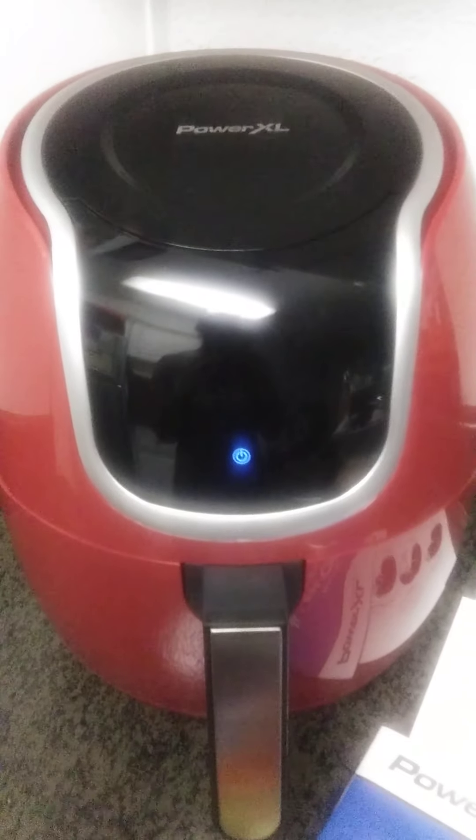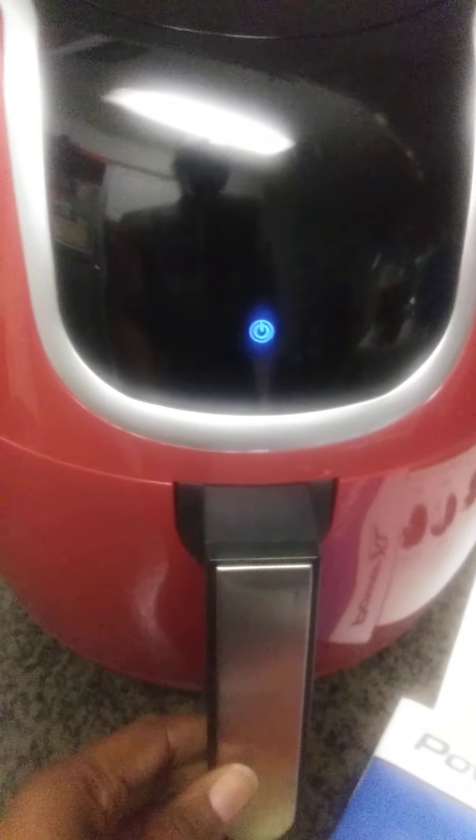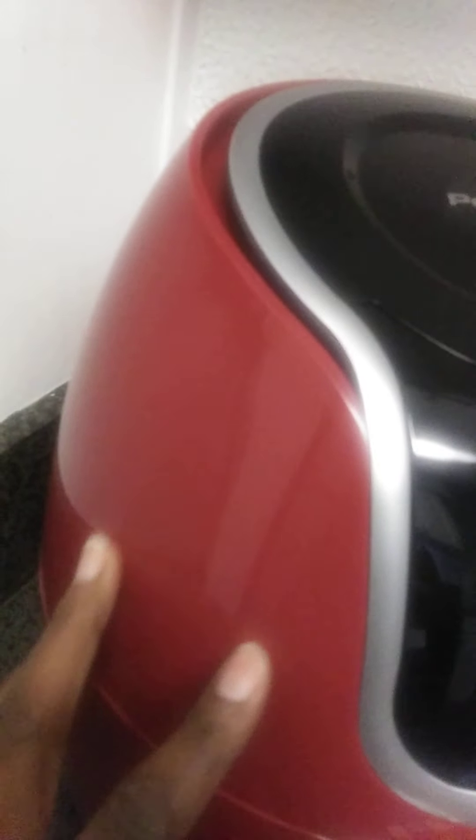What's up YouTube! I wanted to show you guys what I just got — my Power XL Air Fryer. Check it out, nice! This is the basket area. I got this from QVC and this color is cinnamon. This is the basket area, this is where you're gonna put your food in.